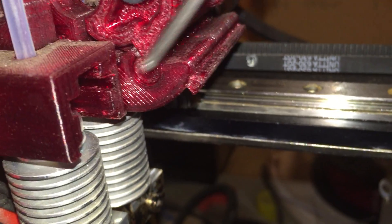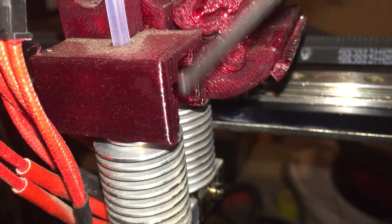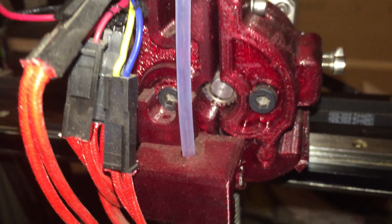You can see a little bit right there — it'll travel up and down. It doesn't need to be able to move very much because the hot ends are really close to each other.